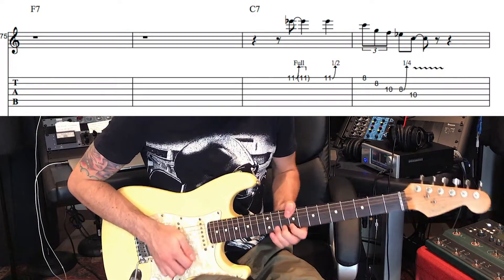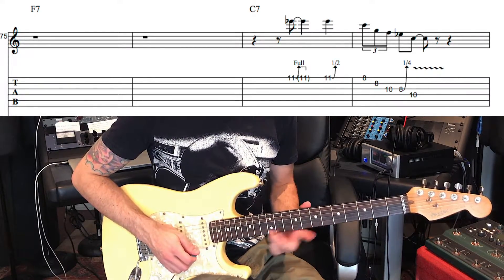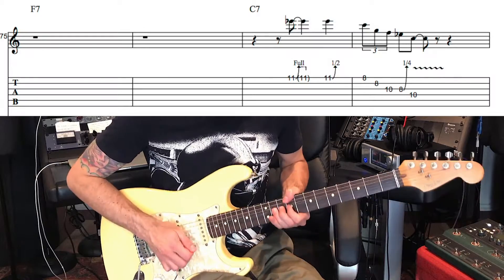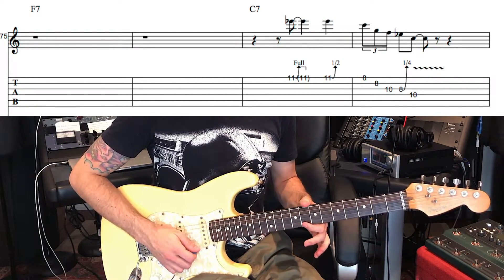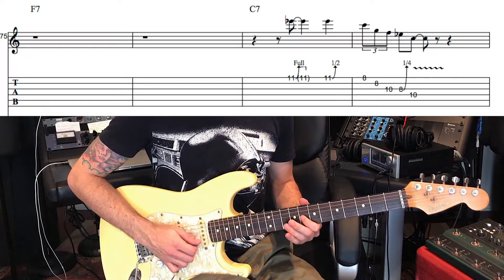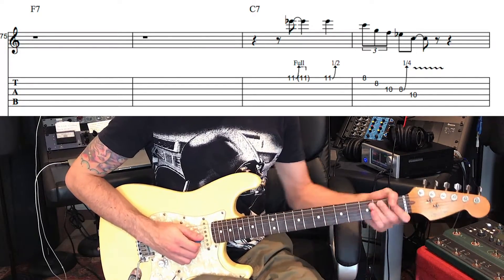This lick starts with a very nasty bend from the minor 3rd to the 4th, and back to the minor 3rd. So we have a bend from 11 to 13. And then we go 1, 5, 4, minor 3rd, little tiny micro bend, to the 1.